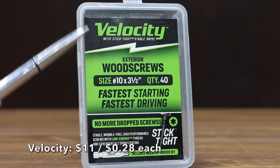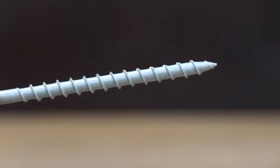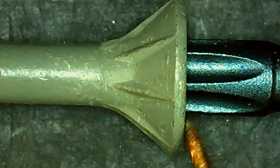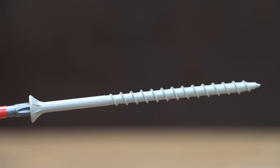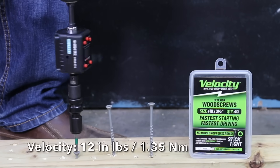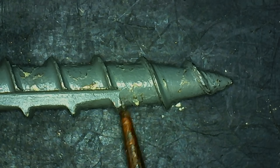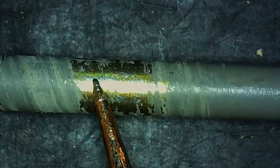At $11 for 40 screws or $0.28 each is the Velocity brand. It features a shank slot to eliminate splitting, claims to be the fastest starting and driving, with a low-energy thread, hex-sticks driver bit, and sharp piercing tip. Some chips are visible on the coating. Made in China and weighing 8.07 grams, it needed the least torque at an average of just 12 inch-pounds. However, the coating didn't hold up as well as other brands, and the oak caused a lot of damage with lots of metal exposure.